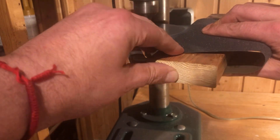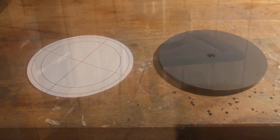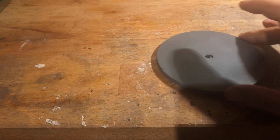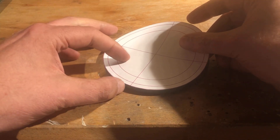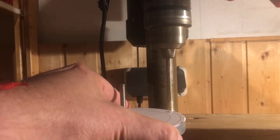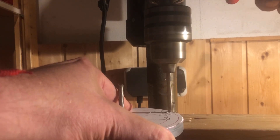I then screwed the 2 discs together, clamped them onto the drill press, and sanded them. For the holes in the cut out, I again used a paper template. Before I drilled the 4 6mm holes, I screwed the 2 discs back together. That ensures that the holes in the 2 discs match exactly.